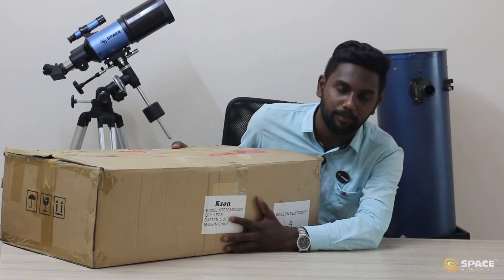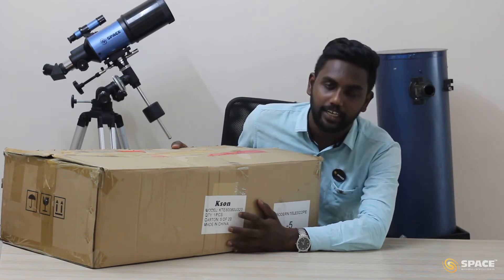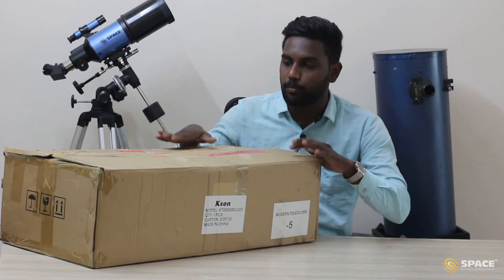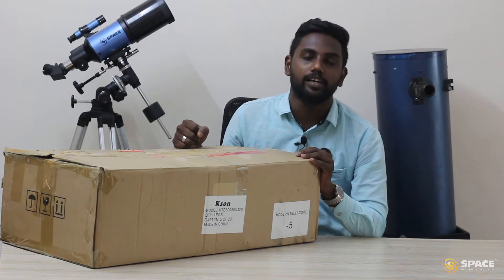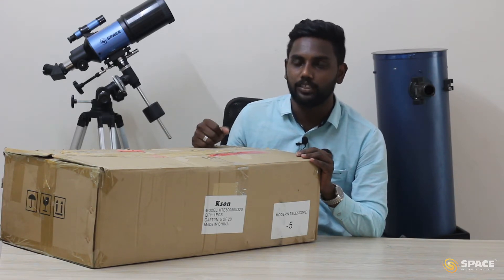Here 800 represents the focal length of the telescope, 80 represents the aperture of the telescope, and 320 represents the specification of the finderscope. After unboxing we are going to understand how to assemble and how to point this telescope towards any particular object. So let's start unboxing.